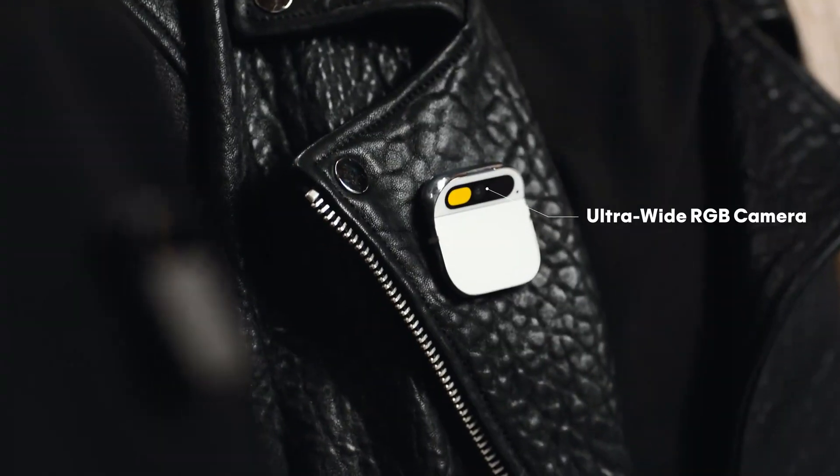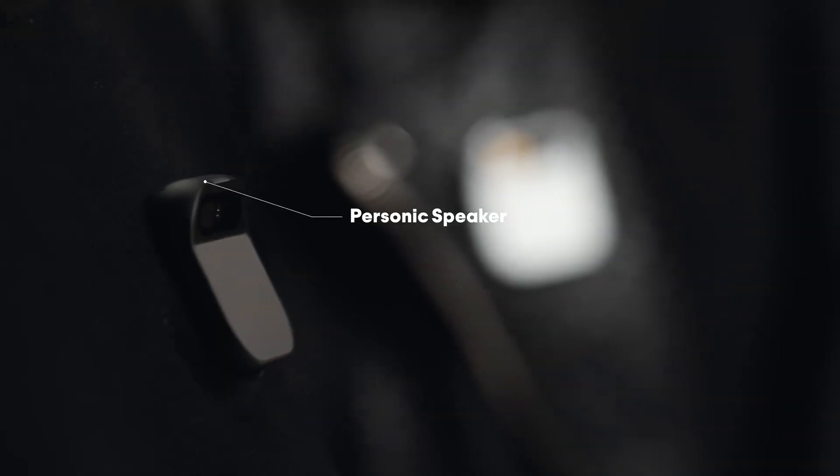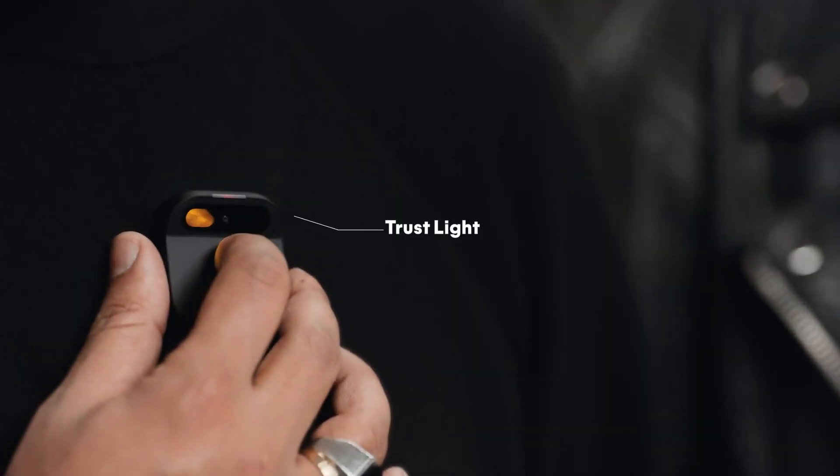We were able to pack a lot of technology into something really small. It runs a Qualcomm Snapdragon chipset, and that means it's really fast, which is crucial for AI. It's got an ultra-wide RGB camera, depth sensor, and motion sensors. And it's got this really special speaker that creates a bubble of sound — it can be really intimate, or it can be really loud. It has an indicator called the trust light, built directly into the AI pin's hardware via a dedicated privacy chip.